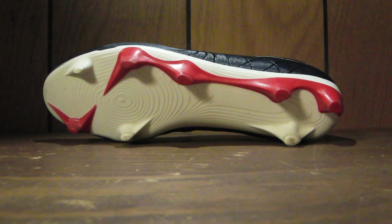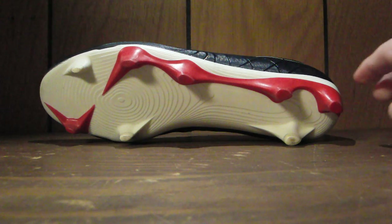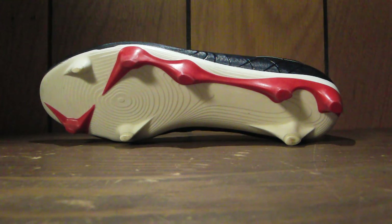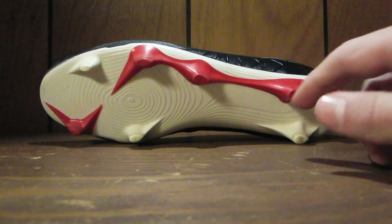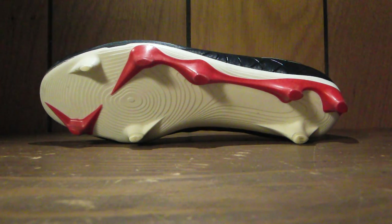Best outsole I've ever used. You can see they've only got three studs on the heel, and you can't tell when you wear them. A lot of people have said they think it's going to be uncomfortable or you're going to feel unstable, but you actually feel really stable in this cleat. You do sometimes — rarely — get some stud pressure from this cleat, just because you often have a lot of weight on it and it is actually a really thin, soft outsole. So that's one area that's maybe just not as good as it could be, but overall this is an amazing outsole.